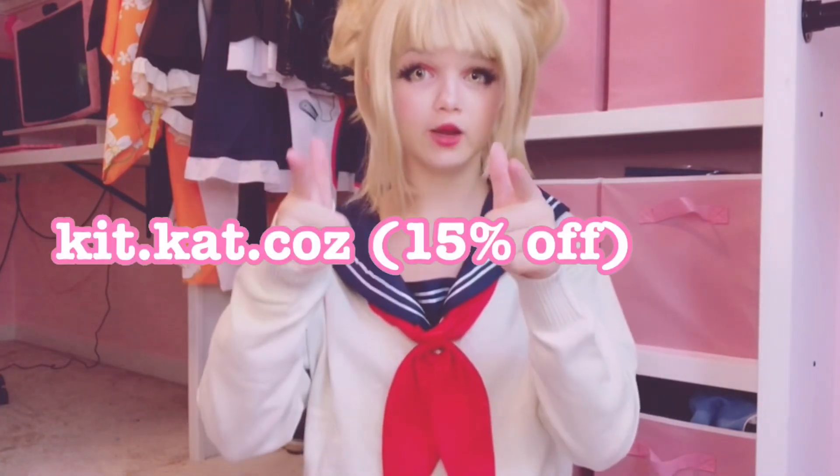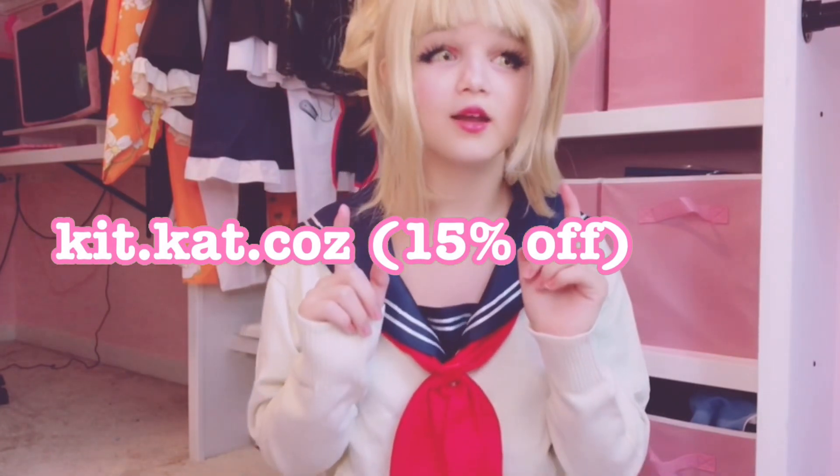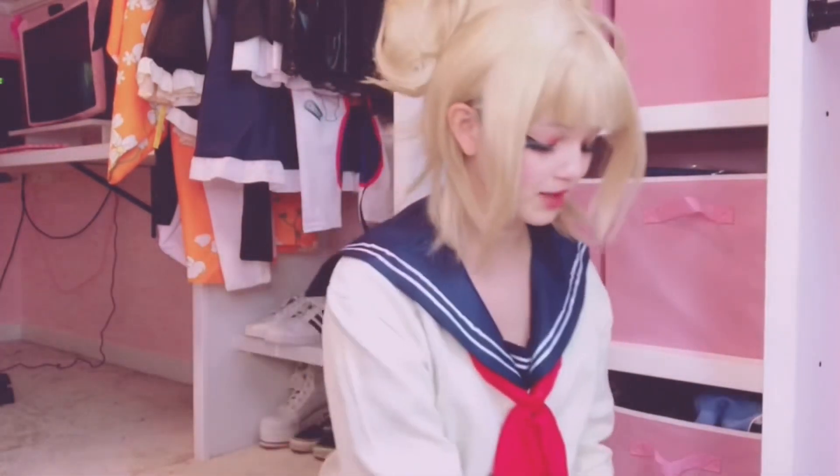All of these products were sent to me by this store, and it would be really helpful if you guys would check them out. All the products I got will be linked in the description, and you can also use my code kit.kat.cause — I forgot how much percent you get off. Thank you so much to UVMe — I think that's how you pronounce it — I'm so excited!